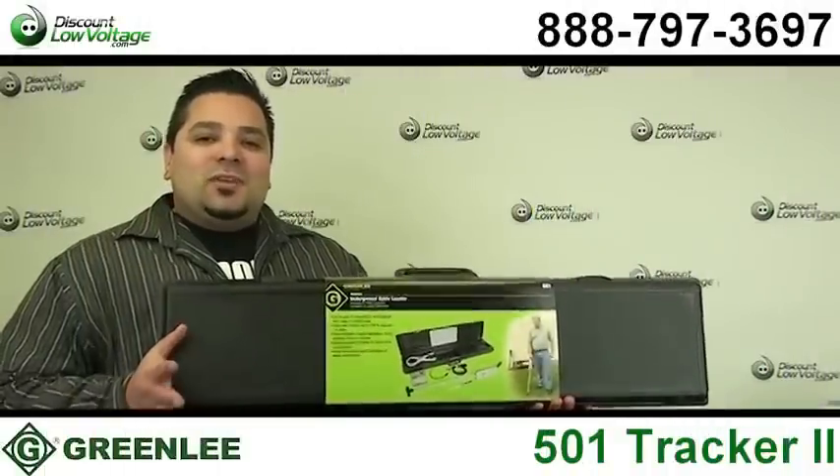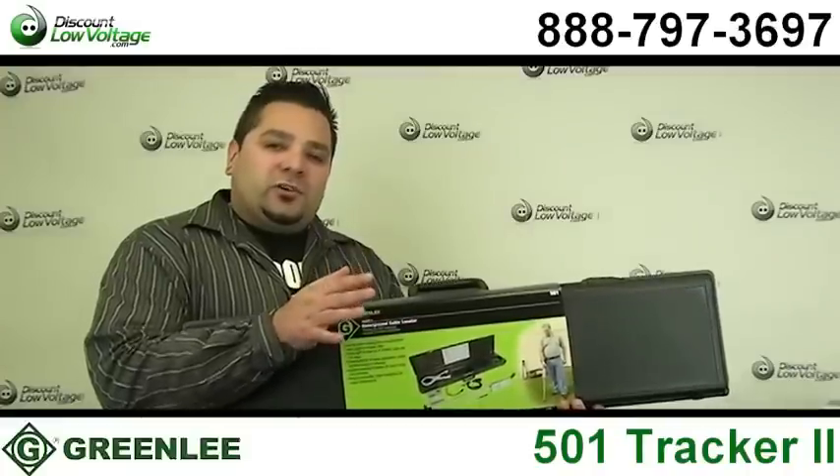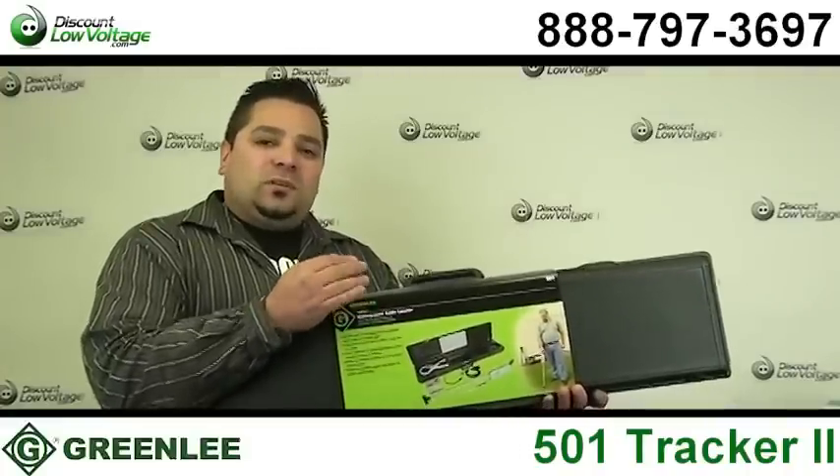Hello and thanks for visiting. Today we're going to go over the Greenlee 501 Tracker 2. Now let's go ahead and crack this open and take a look.